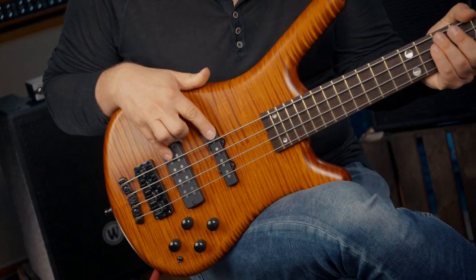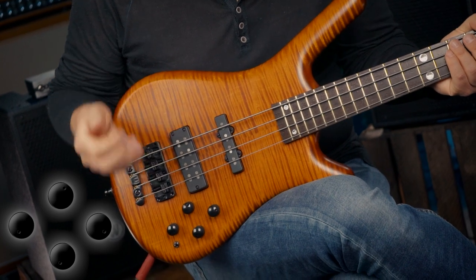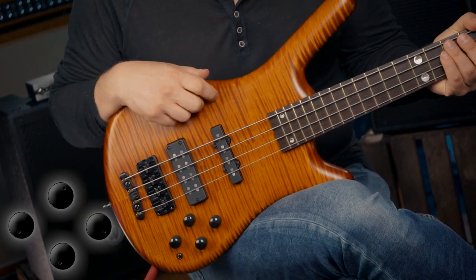For my first playing example, I have both pickups on, the soap bar is in single-coil mode, and the bass and treble is all the way up.